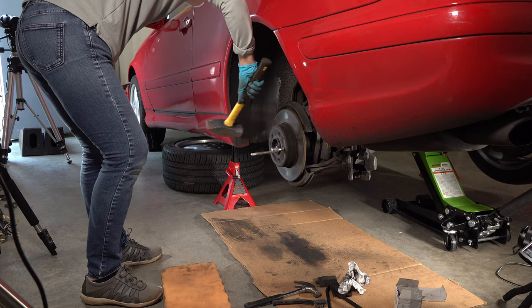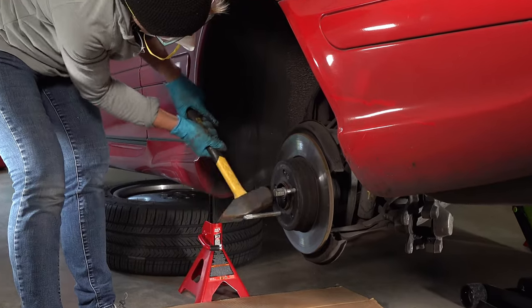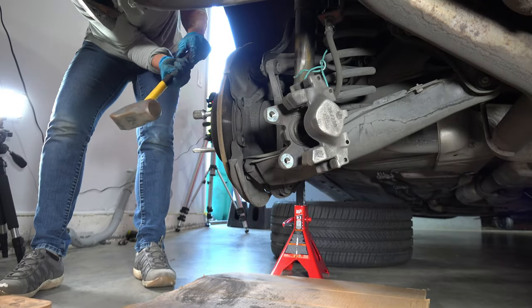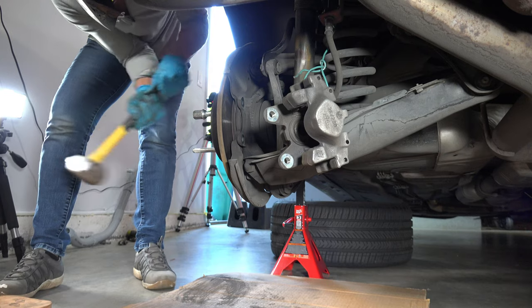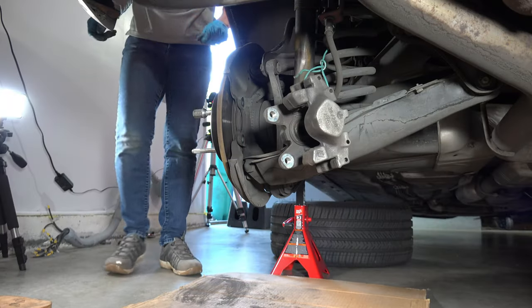Then we started hammering at the rotor — hammering and hammering. We're showing every hammer hit because in the two videos I found, one pro hit the rotor with a regular hammer once and the other didn't even show hitting it with a hammer — the rotor just came off. I'll let the man do it.